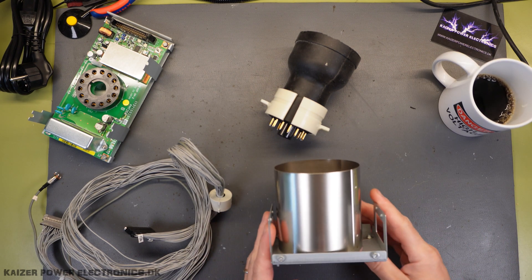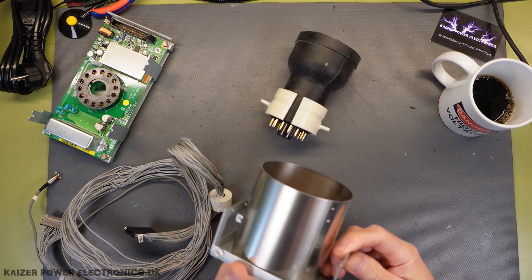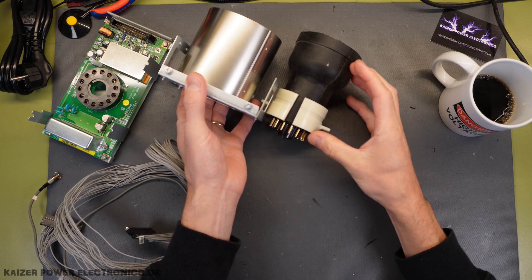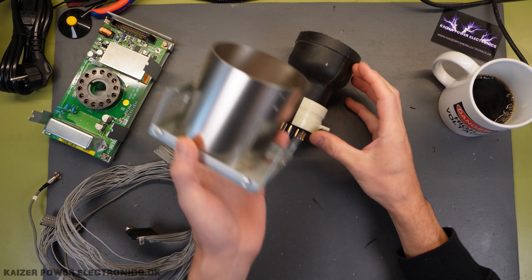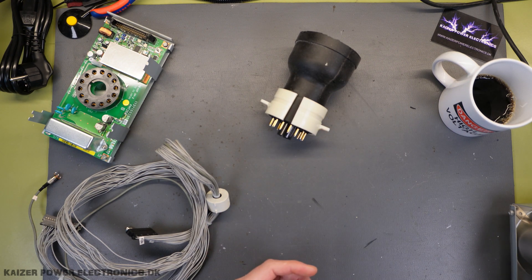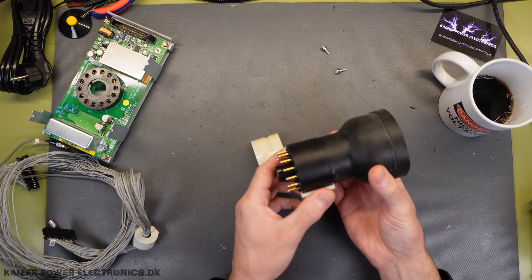What we have here is the static and radiation tube shield, which basically just shields the tube from incoming particles to the side of it, whereas the whole darkening is this rubber sleeve we have all around the tube itself. So, let's see what kind of tube we actually have here.